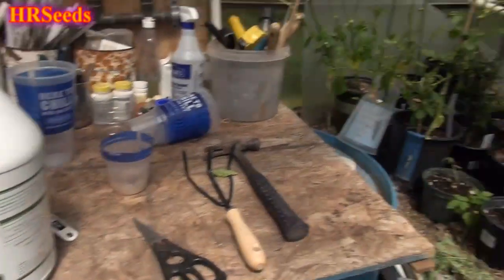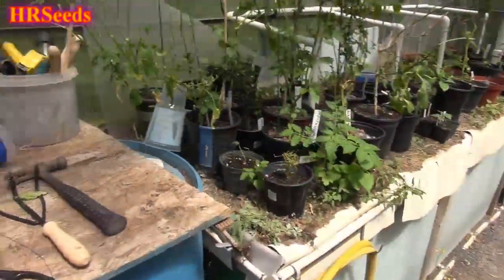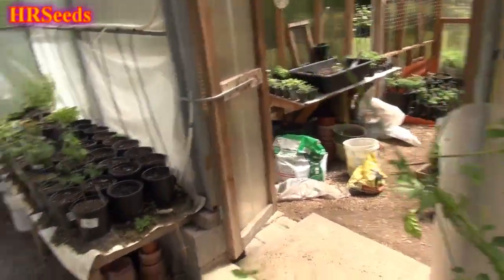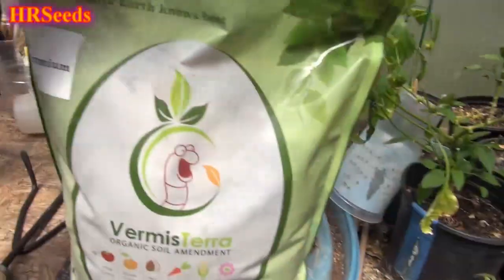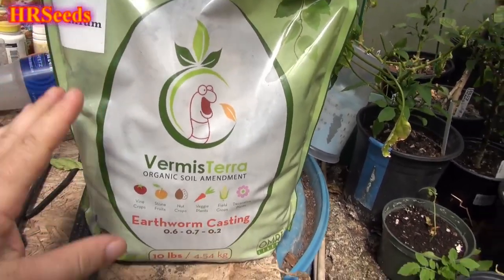A lot of people ask me what I use to feed my peppers and tomato plants — what I actually use in my garden. I do use the super soil mixes that I make, and when I use those mixes, the worm castings I like to use are from this particular brand here, Vermis Terra. I'm very pleased with the quality of the product they supply.